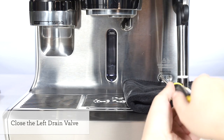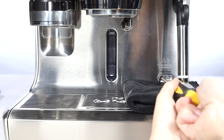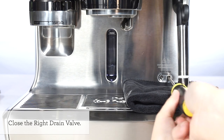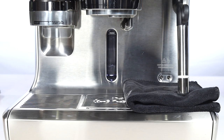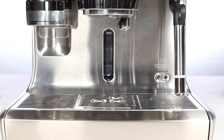Allow a few minutes for both boilers to drain completely. Once both boilers have been drained, gently tighten both valve screws by turning clockwise. After tightening both drain valves, empty and reinsert the drip tray.